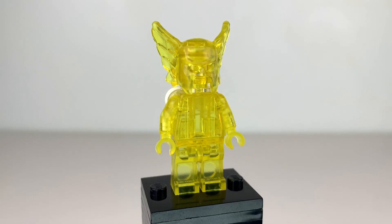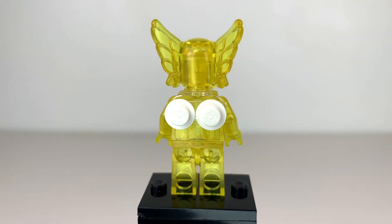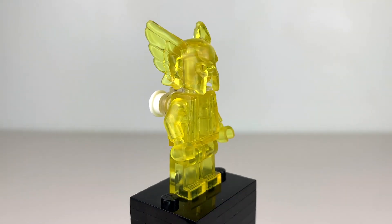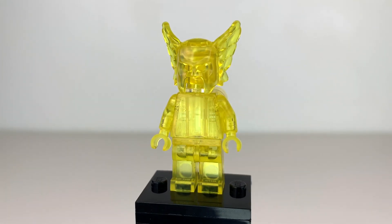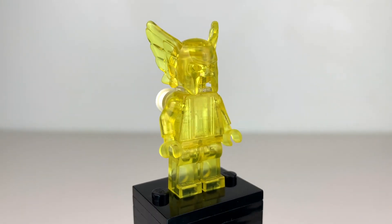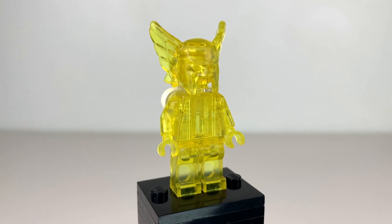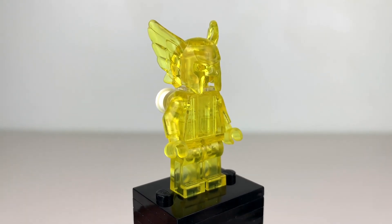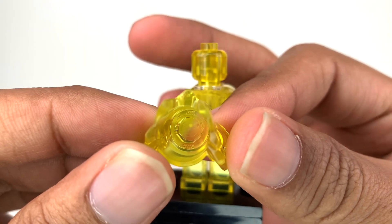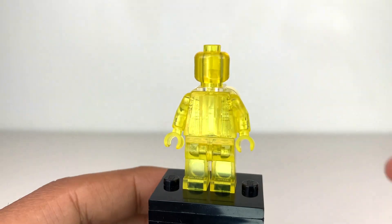Finally, we have one more really cool superhero prototype minifigure — a completely transparent Hawkman. This is absolutely insane: we've never seen a fully transparent LEGO minifigure ever, because the transparent plastic is more brittle than regular ABS plastic and more prone to breaking. So it makes sense why LEGO has never done a fully transparent minifigure, but I love that they're thinking about it. The yellow is a fitting color for Hawkman. I'm going to remove his helmet — this helmet is just epic — and there is a very clear copyright. Because the piece is transparent, you can make it out a lot better than on the other pieces. That proves it's genuine LEGO.